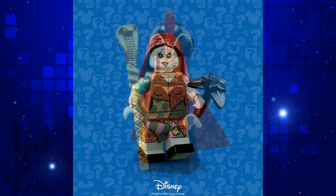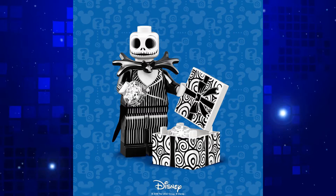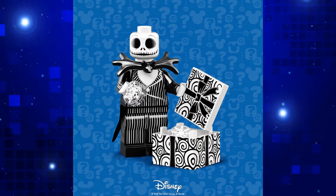The Nightmare Before Christmas minifigs are great too. Is that a new hairpiece for Sally? I do kind of wish they had made a new ball-shaped head mold for Jack, but this looks pretty good.